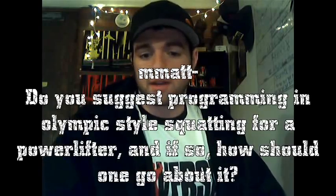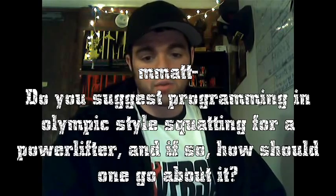Matt also asks: do you suggest programming in Olympic style squatting for a powerlifter, and if so how should one go about it? Generally what I do is squat how you're going to squat for a competition, and then you can add Olympic squatting in as a secondary lift. I like it a lot with deadlifts — I think it really trains you because with a high bar Olympic squat, when you go down, the first thing to go is usually the bar starts to go forward and you collapse a little bit. So it really makes you build your lower back.